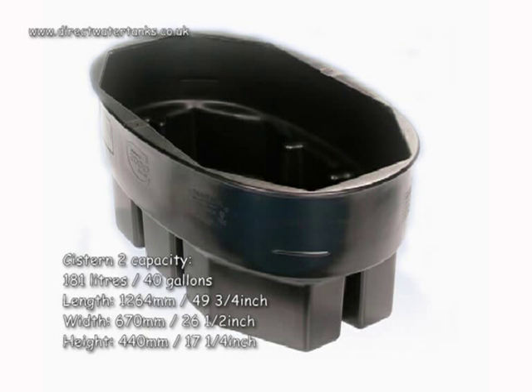Capacity: 181 litres, 40 gallons. Length: 1264 millimetres, 49 and 3 quarter inches. Width: 670 millimetres, 26 and a half inches. Height: 440 millimetres, 17 and a quarter inches.